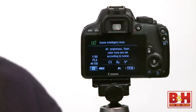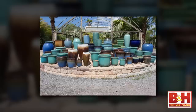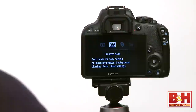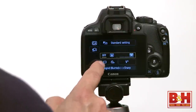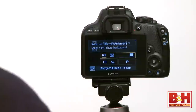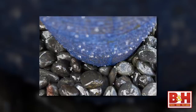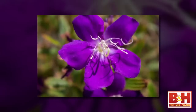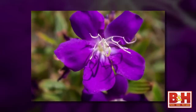There's a fully automatic mode called scene intelligent auto mode for complete novices where the camera looks at the scene and sets everything for you automatically. But I really like Canon's creative auto mode because it lets people get a particular look without really understanding which camera settings need to be changed to get that effect. For example, if you know you want a blurry background or a tack sharp background, you can just use creative auto and move the background blur slider. You don't need to know a thing about aperture, ISO, and shutter speed settings.